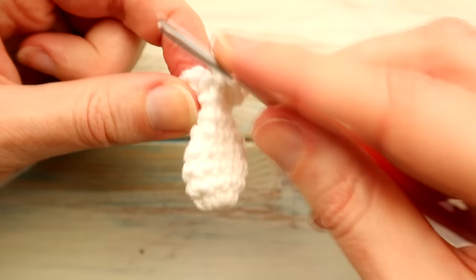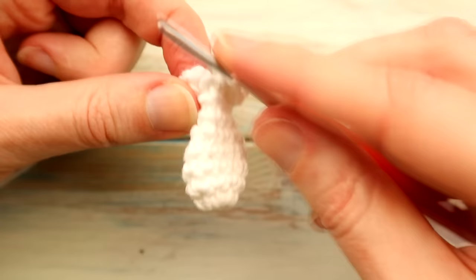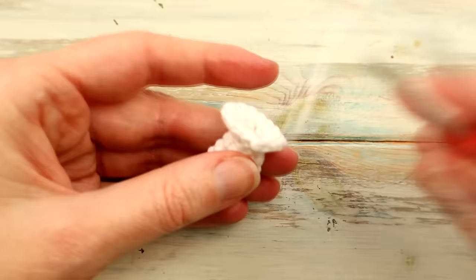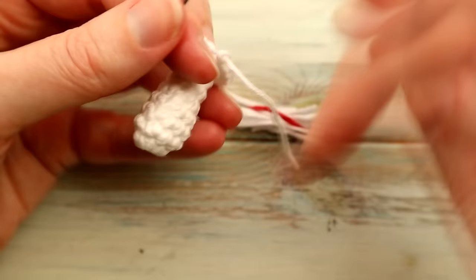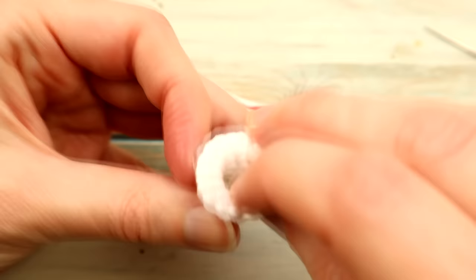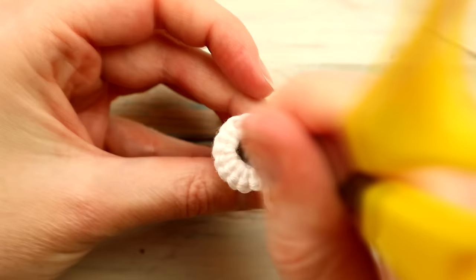We've just doubled up our stitch count. Cut the yarn and pull through. Now we're going to stuff the base using all those yarn scraps. Get the end to the inside and neaten that off — go into that last stitch, give it a little pull, then push it down with some blunt scissors onto the inside and use it as stuffing. Stuff the base of this mushroom and then come back.